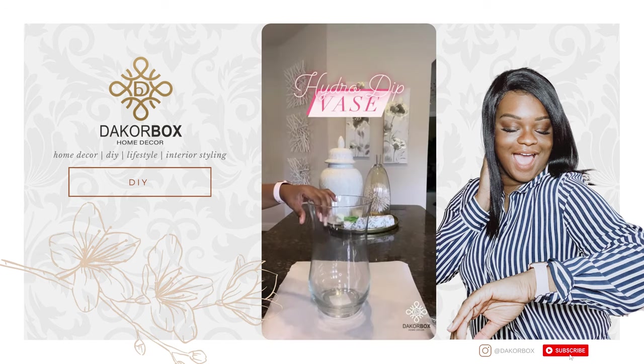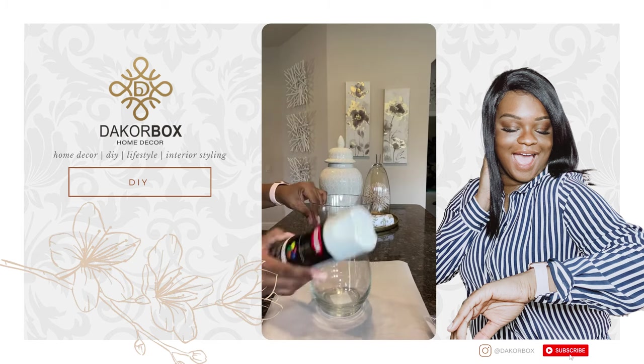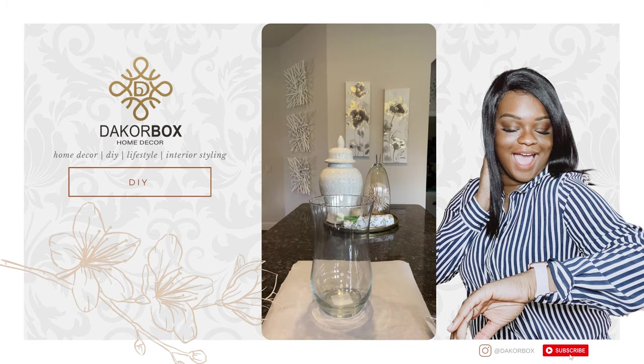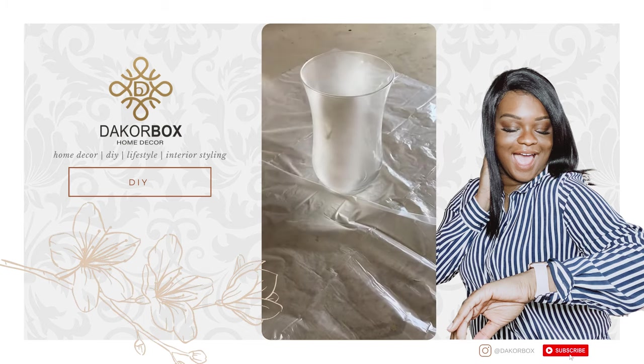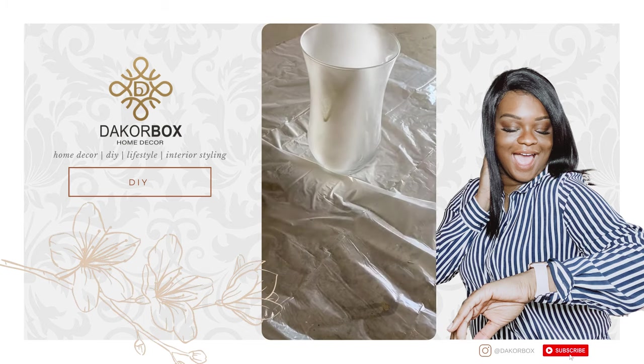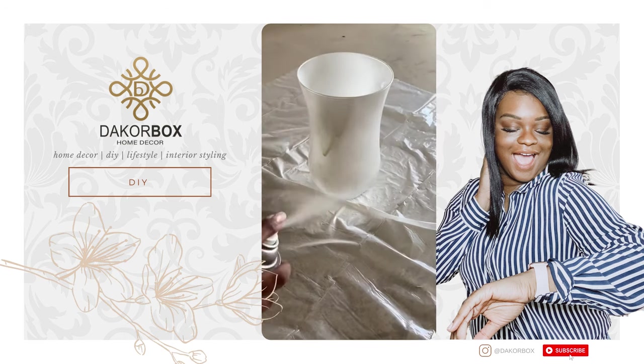Good morning IG fam! Today I'm going to show you how I completed my hydro dipping vase. This is really the same thing that is in my reel, but I slowed it down a little bit. I started off by taking the vase and painted it with white spray paint — just did about a couple of coats on this.